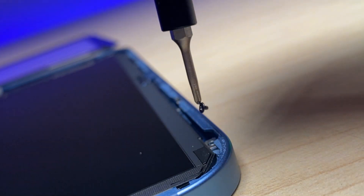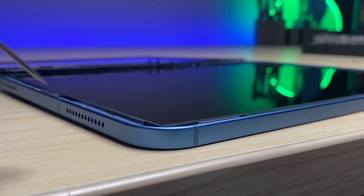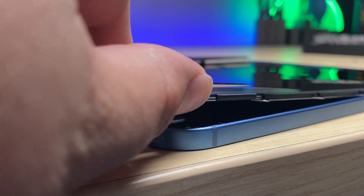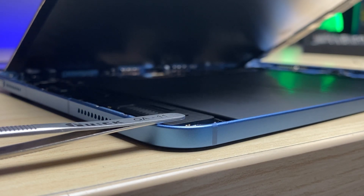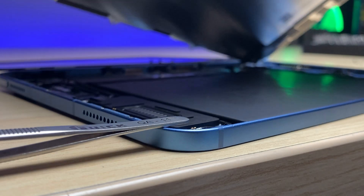There are two more screws at the bottom that hold down the display. There is adhesive holding on to the top four legs against the frame, but if you take your time and go slowly, this simple movement will break away that silicone and free the display up just like that.